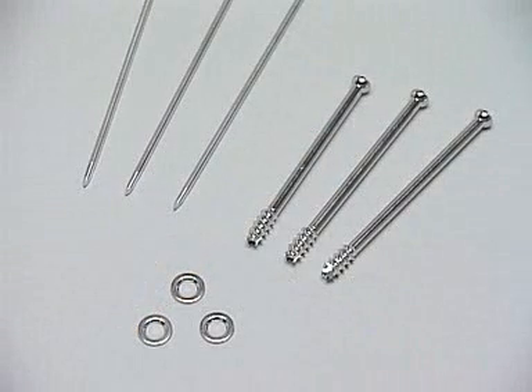We need these implants: three 2.8 millimeter guide wires which have a threaded tip. For every procedure, new wires should be used. Three cannulated screws and two or three washers.